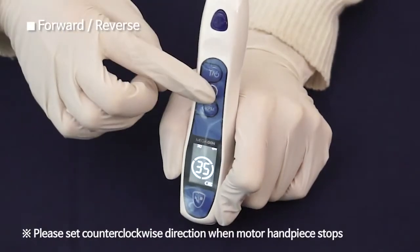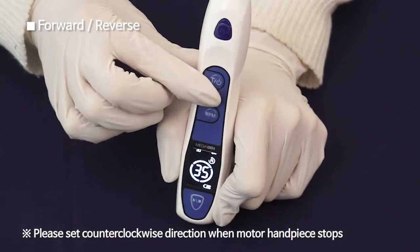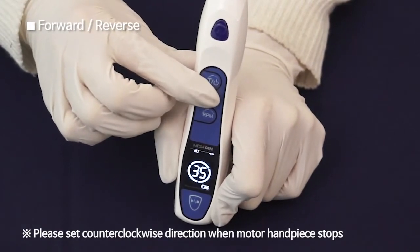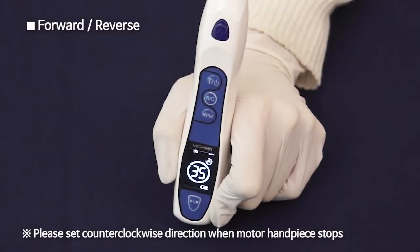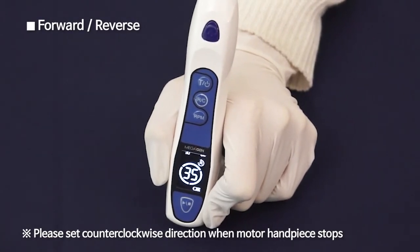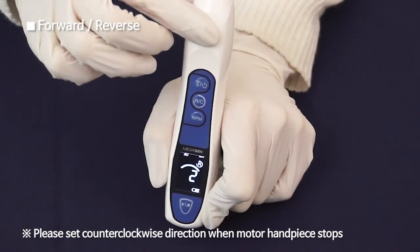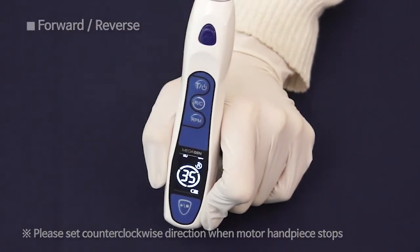Forward and Reverse Button: Pressing it less than 2 seconds can change the direction of rotation. When counterclockwise is set, the LCD panel shows R and a faster beep comes out than when set clockwise. If you press the button again, clockwise is set and R on the LCD panel disappears.